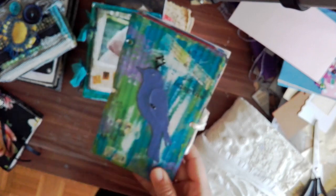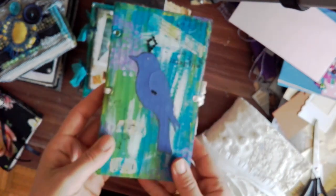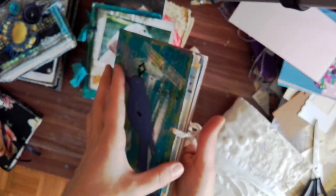This one I will also have to be careful about what I show you, because it has a lot of personal things in it. But this one is, again, recycled material, Coptic stitch, just paint and die cut, and some bling and stamping.